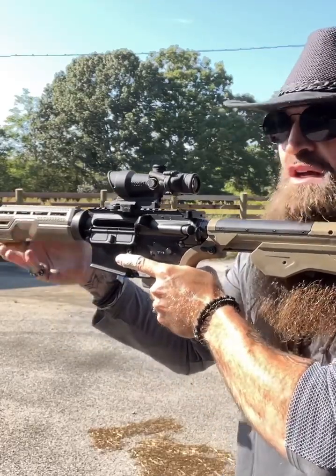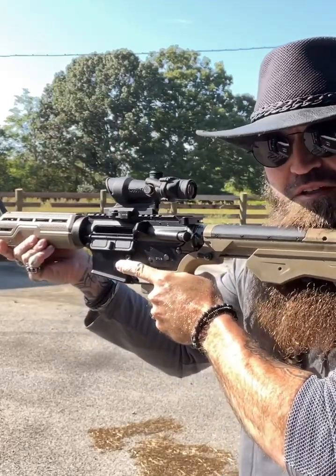So hopefully that explains some things. There's nothing automatic, there's no spring — it requires human input for every round fired. Thanks. If you have any questions, shoot me an email, text, or Instagram — you all know the deal, just let me know.